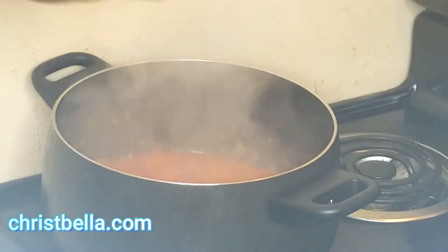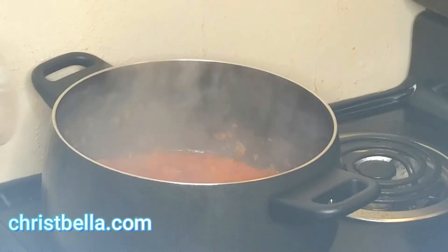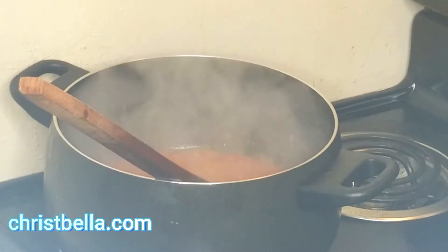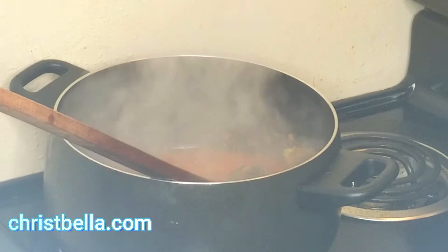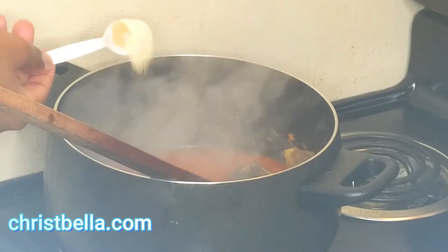I'm gonna add my Maggie and a little bit of salt. My Maggie is strong so I'm careful with how much I use. Because I rinsed the cup, I put that water in there — it's gonna help melt the Maggie. I added a little bit of water too, because I had pre-boiled this canda. I'm just going to allow it to cook very well.